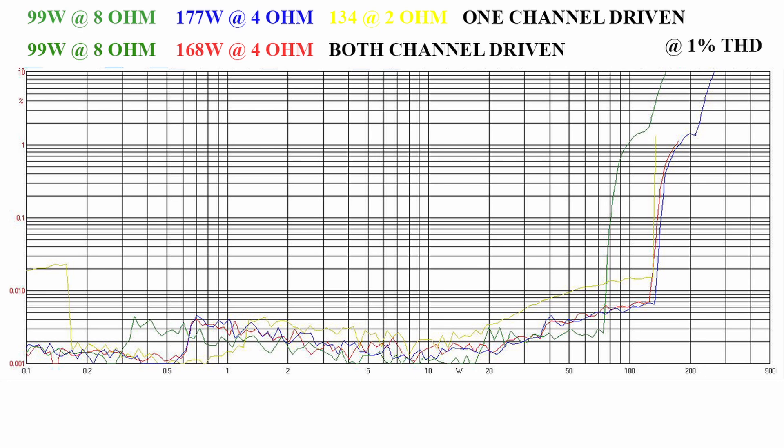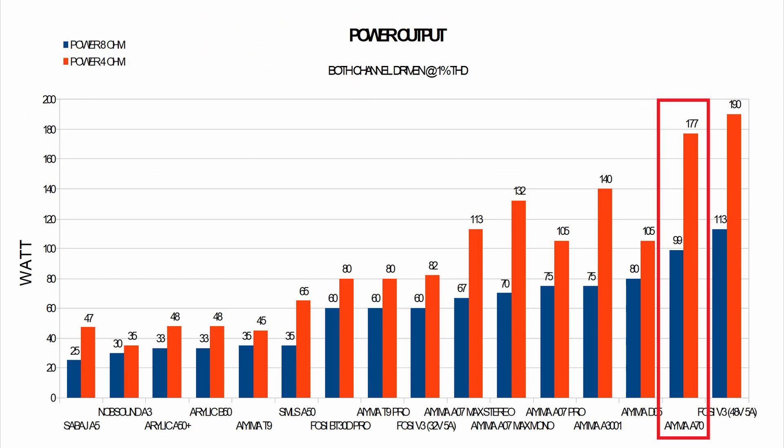I then went on to measure the distortion as a function of the power delivered by the amplifier, to identify the maximum power it can deliver with 1% maximum distortion. Above the graph you can see the various power values delivered on various loads. Inserting the IEMA A70 in the power ranking of the amplifiers I tested, it ranks second behind the Foci Audio V3. Overall, I think the performance of this amplifier is excellent.